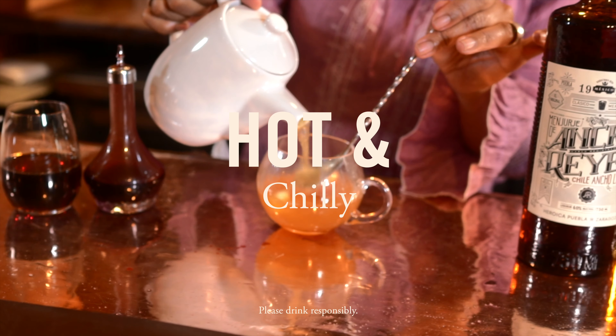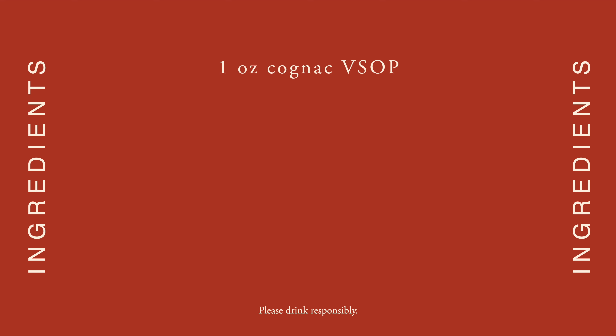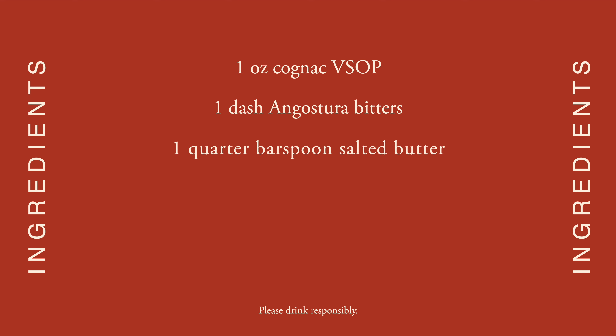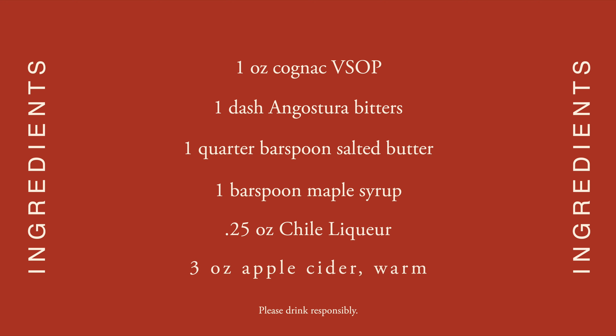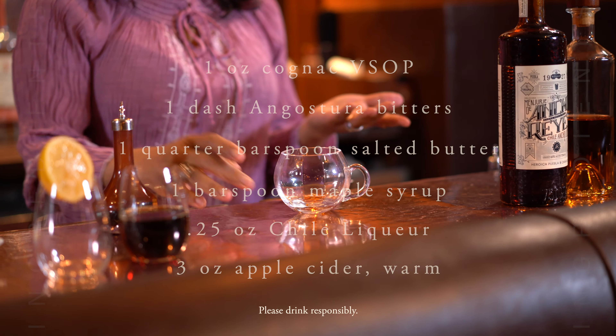So what I thought I'd make for us today is a warm drink because it is a little chilly outside. Really simple, easy to make with ingredients you can find anywhere. And we're building this right into our glass, so just find a glass that's heat resistant.